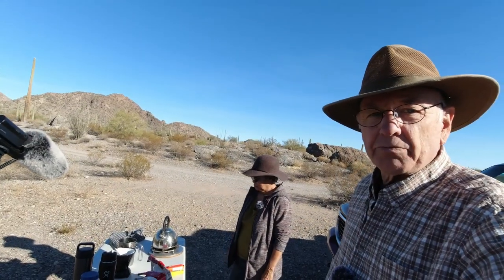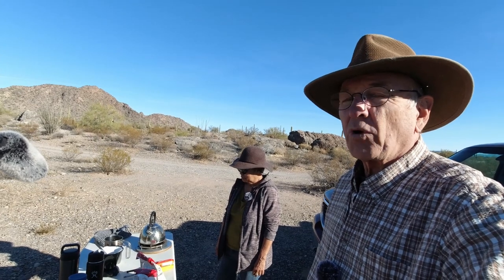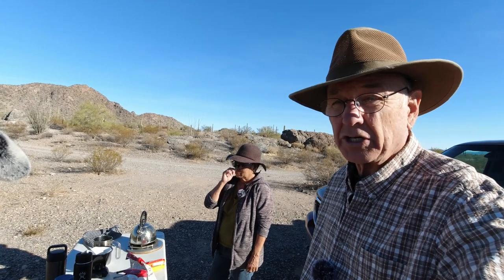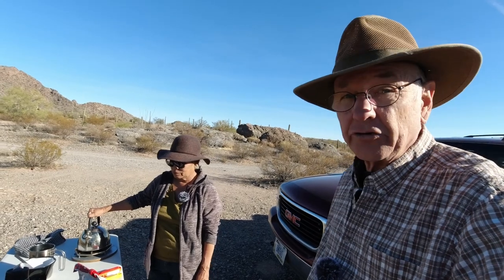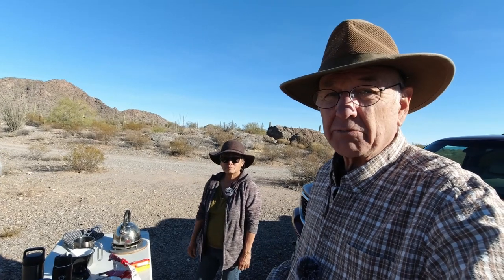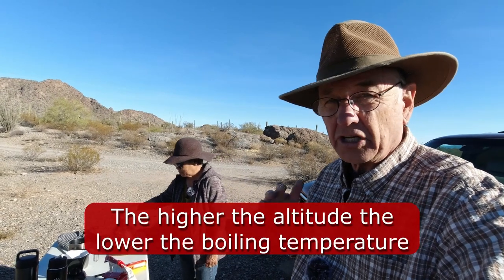The temperature of the water is important too. The optimum temperature for coffee water is about 205 degrees — water boils at 212. Up at elevation, like back home in Montana at 3,500 feet, water when it boils is about the right temperature for making coffee. We're going to let it sit for just a minute after it boils before we put the coffee in.